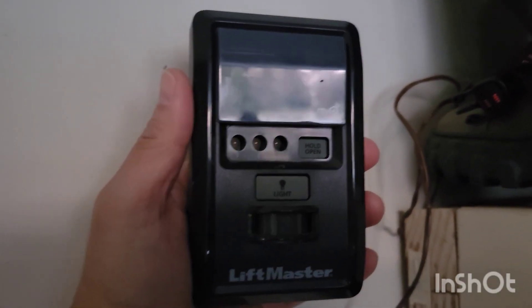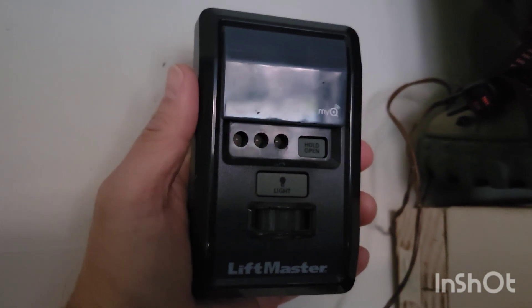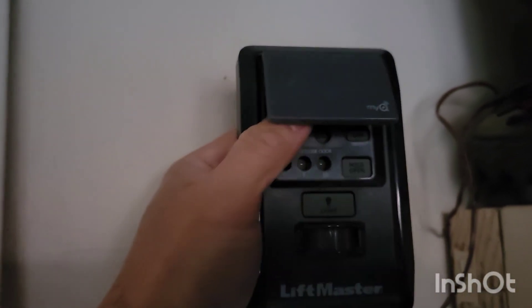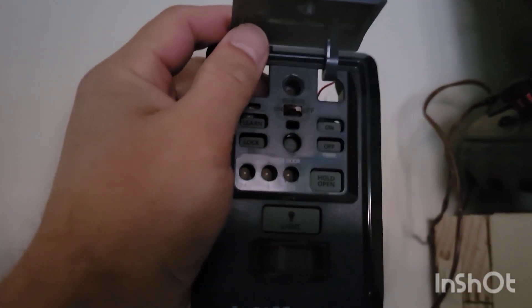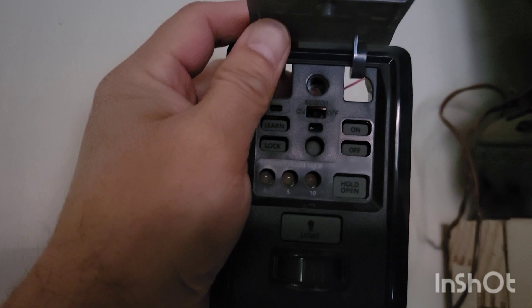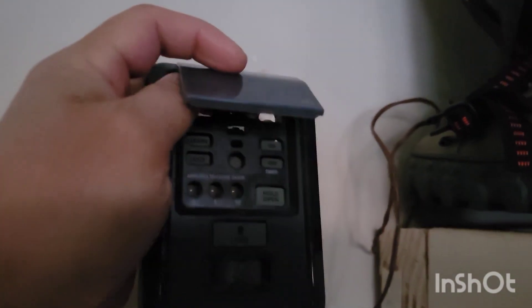Today I'm going to repair my master control for the LiftMaster. It started flashing lights after a power outage — a couple lights were flashing: the one right underneath the sensor button and the one above the learn button. It was a red and yellow flash, very rapid. It would flash, pause, then do it again. I went ahead and took it apart.